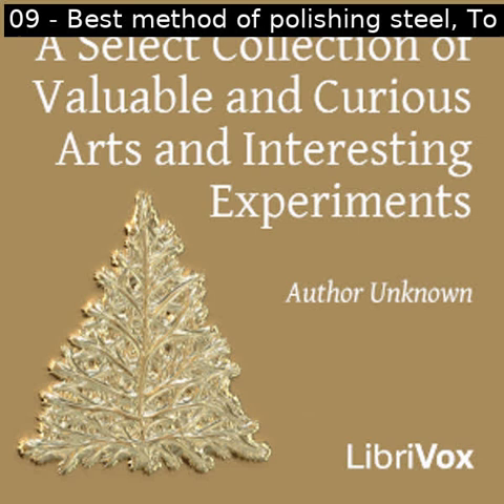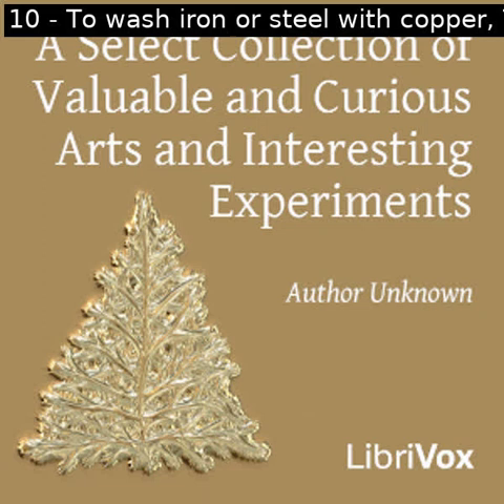Section ten of a select collection of valuable and curious arts and interesting experiments. This is a LibriVox recording. All LibriVox recordings are in the public domain. For more information or to volunteer, please visit LibriVox.org. Read by Prajakta. A select collection of valuable and curious arts and interesting experiments by unknown.